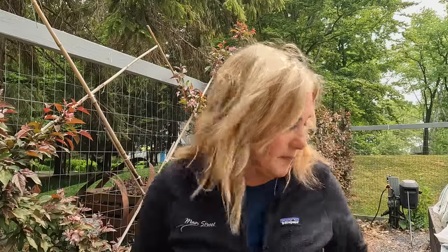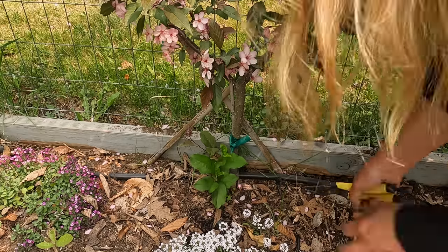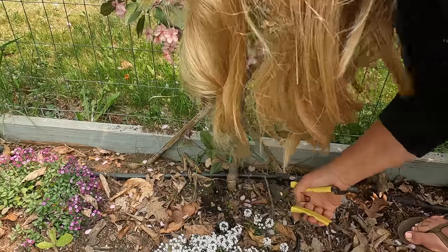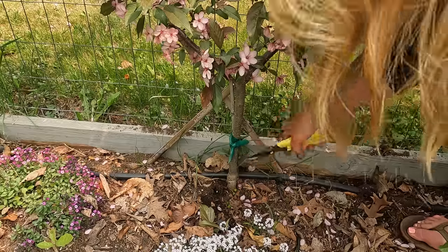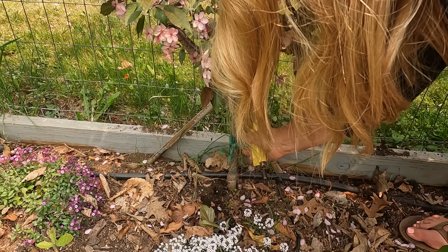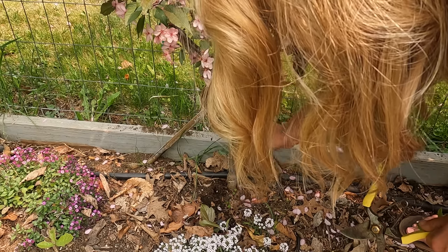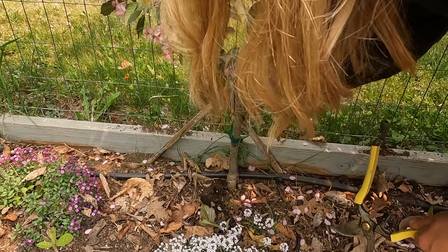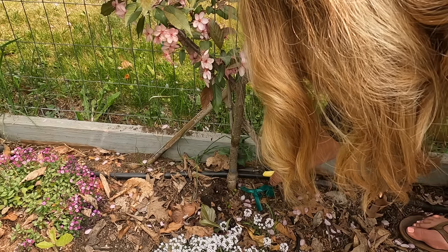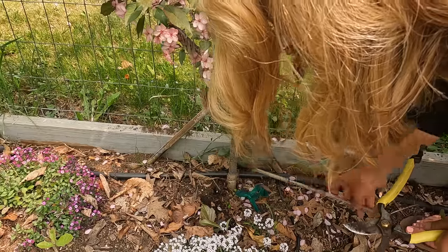The next thing we're going to do is some low work. In a couple of places we have some shoots coming up from below the graft — which is what these really green guys are — so we need to go down and cut those as low as possible, below the soil level. This is the original tie that I put on three years ago when we did this and we need to get that off. I'll bet you any money this has already affected the trunk — and yeah, you can see I've already got some issues developing there. Not too bad, I don't think it'll harm the tree long term, but it would have been better if that wasn't there. I'm also going to cut off the original bamboo stake that I put in there just to get that out of the way.